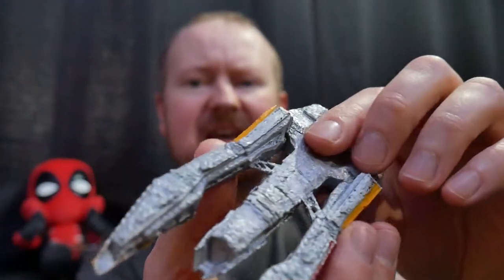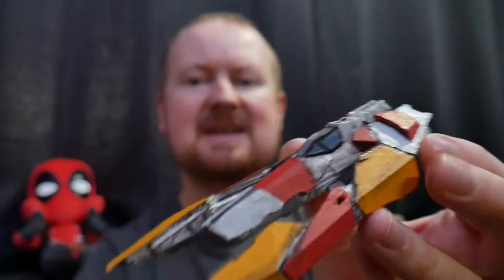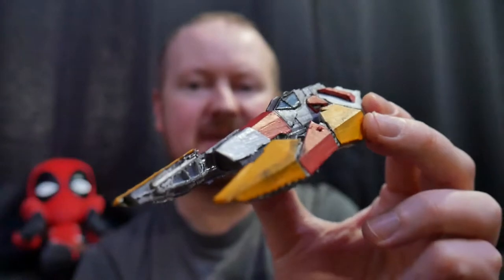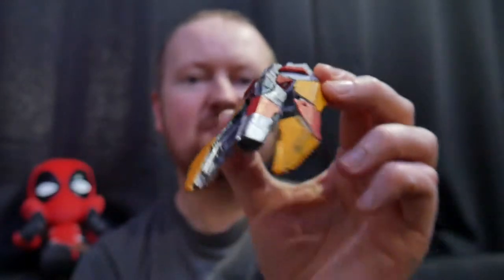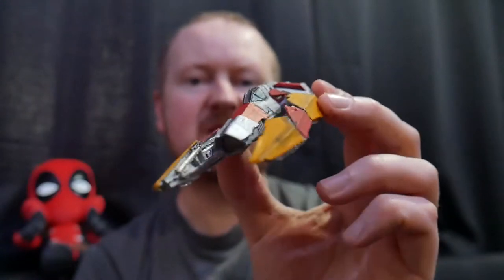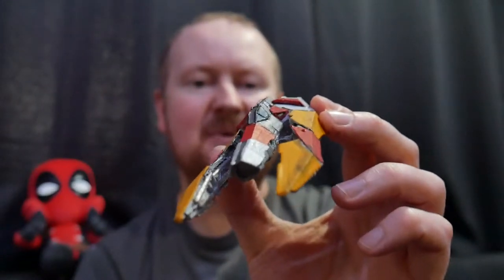The underside came out a little bit rough, but quite frankly when you're staring at the ship coming at you from the angle, you don't really care about the underside of it. So yeah, really really happy that this turned out. I'm going to print a load more of these and see how they turn out in the future, but at the moment, yeah, very very happy with this.